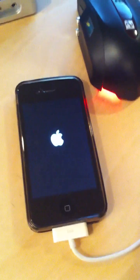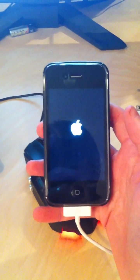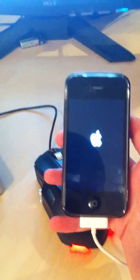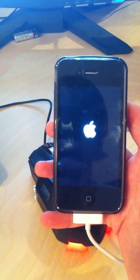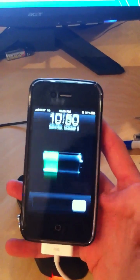Go ahead and let it boot up, then go ahead and slide to unlock.